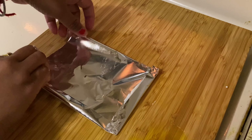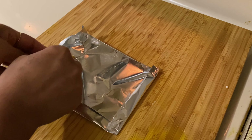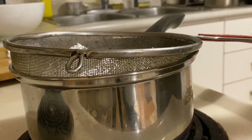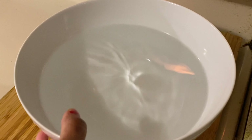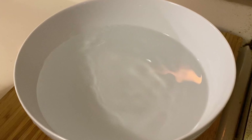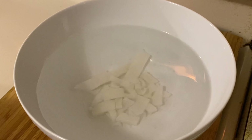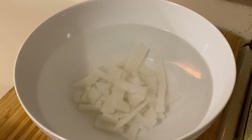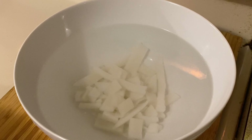Isn't it the easiest way to prepare Ada at home? You don't need to go to a store to buy Ada. Wash the Adas a couple of times in cold water to get rid of the starch.